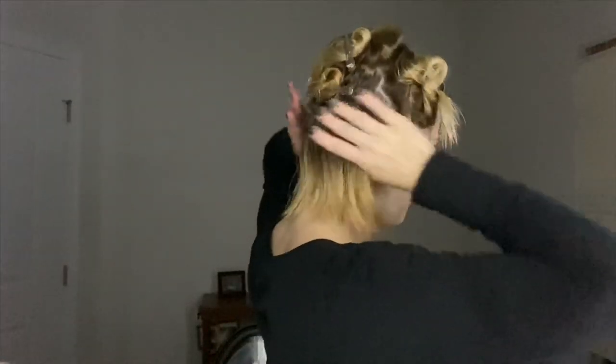I've sectioned more of my hair off just to try and get it out of the way. I just have this bottom section and I'm gonna try and get this entire section on like one or two rods because it's so short. We're gonna see if it works.